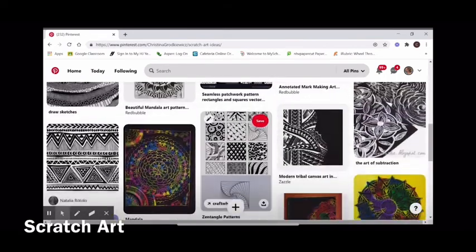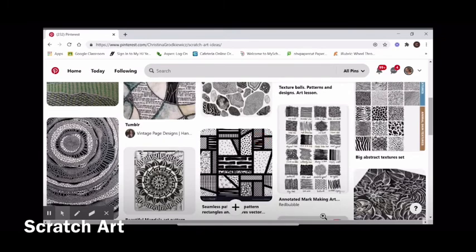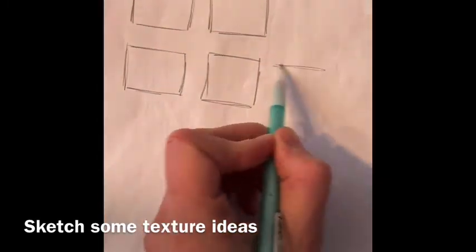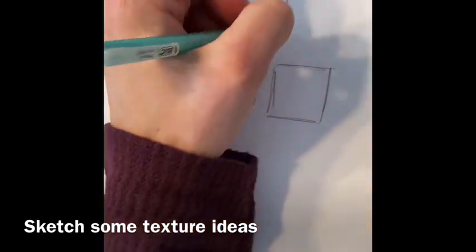Start by creating a Pinterest board of drawn textures. Next you'll create nine thumbnail sketches of textures and patterns that you've pinned to your Pinterest board.